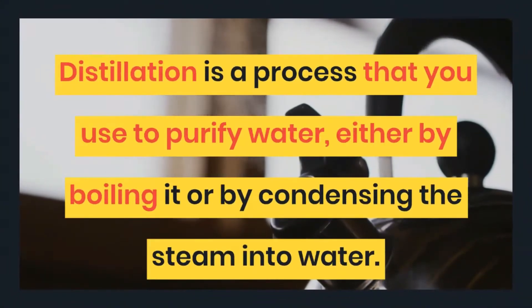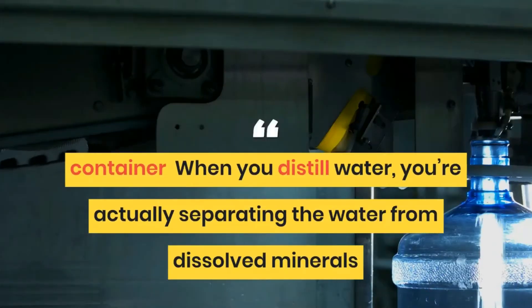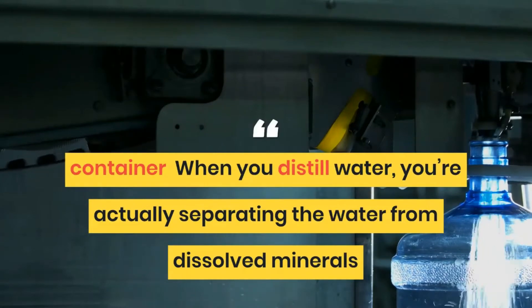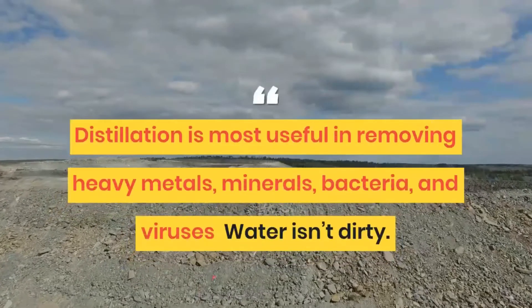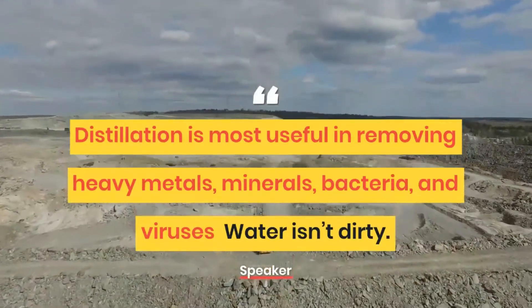Distillation is a process that you use to purify water, either by boiling it or by condensing the steam in a container. When you distill water, you're actually separating the water from dissolved minerals. Distillation is most useful in removing heavy metals, minerals, bacteria, and viruses.